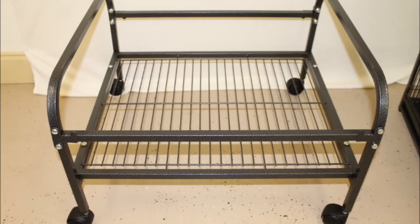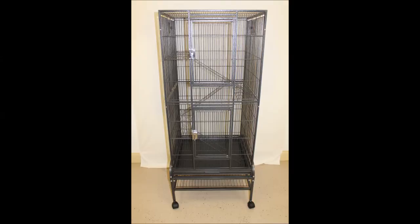Tighten all screws and carefully lift up your cage and place it onto the stand. This finishes the assembly of your Madagascar cage.